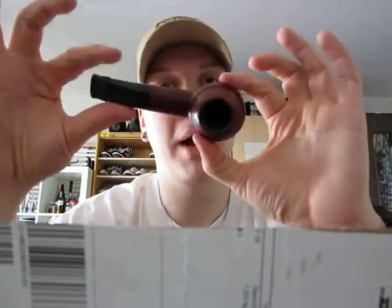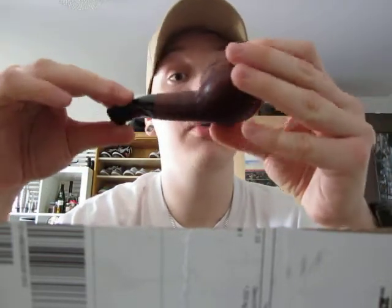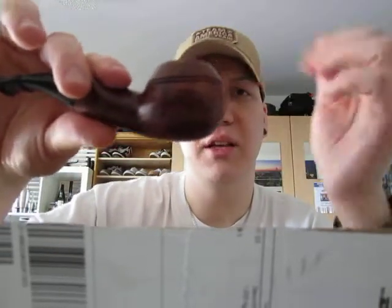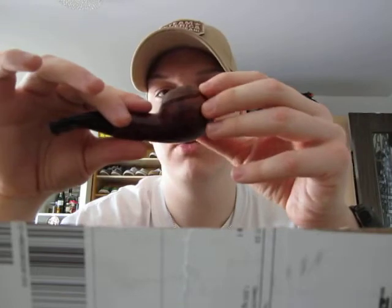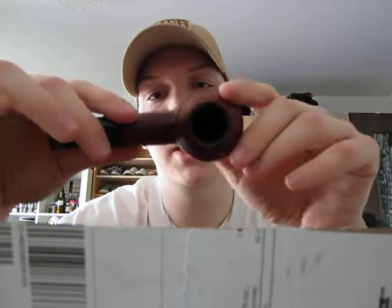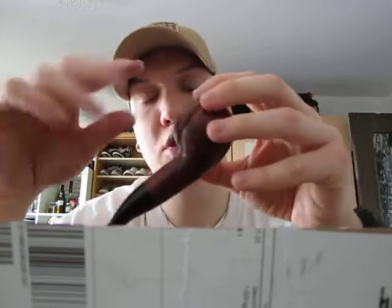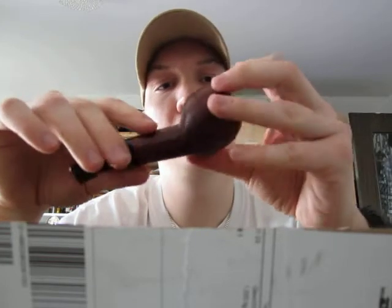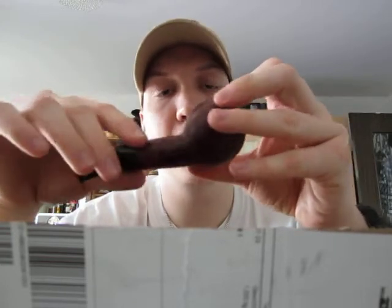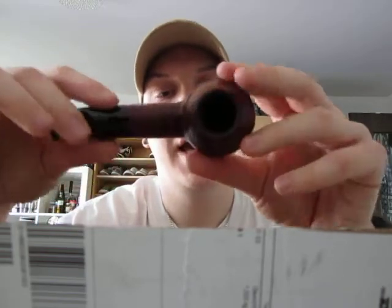It is a used pipe — an estate pipe — and I had to do some work with it. The rings on the inside were quite nasty. I don't know what the previous owner did with this pipe, but the inside of the bowl has been charred and smoked in quite well. I had to rub it out with multiple paper towels, and it's fine now.